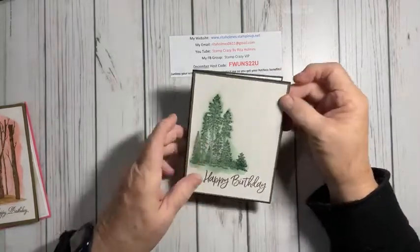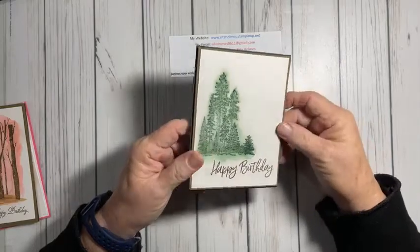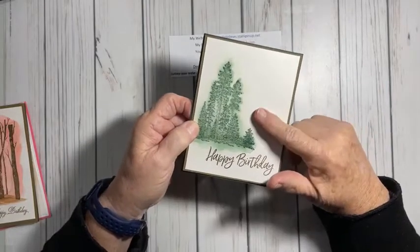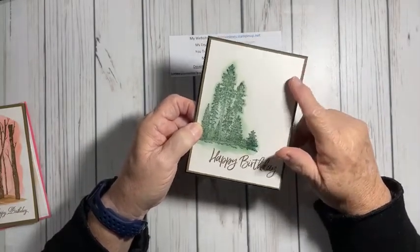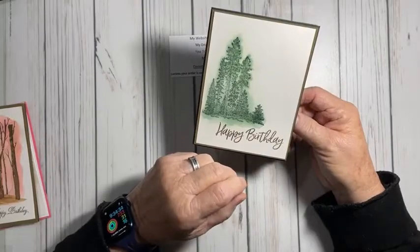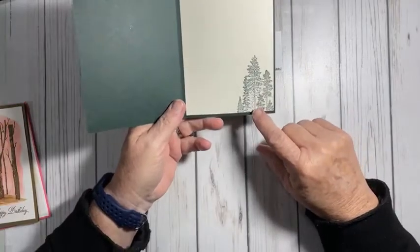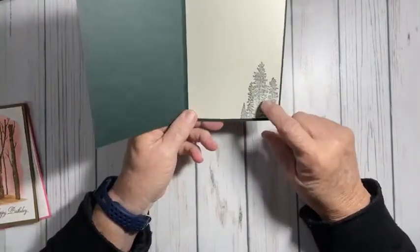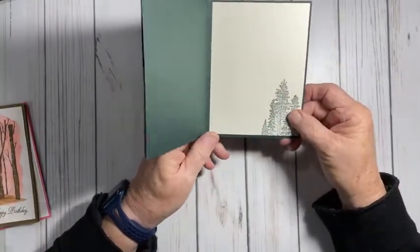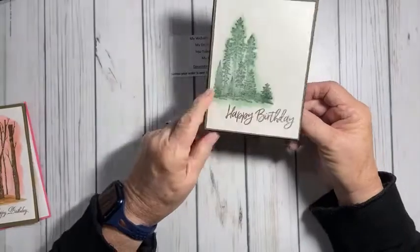The paper — which will end up being five and a quarter by four — is the Shimmery White. I used that because it's easy to watercolor on; it's a little bit heavier and it just holds the watercolor really well. On the inside of the card, white looked really stark next to this, so I used the Very Vanilla and I stamped the trees on the inside just to bring my outside of my card to the inside. Then you can sign or put another sentiment in here if you like.